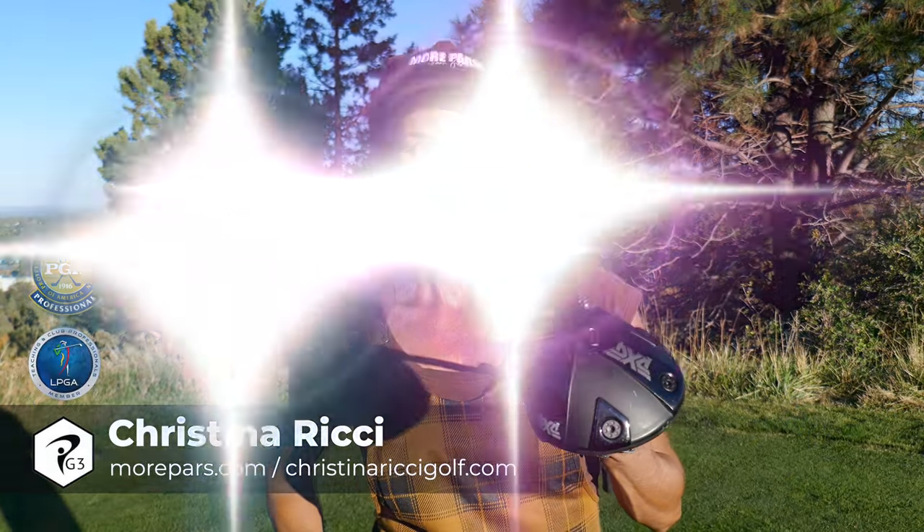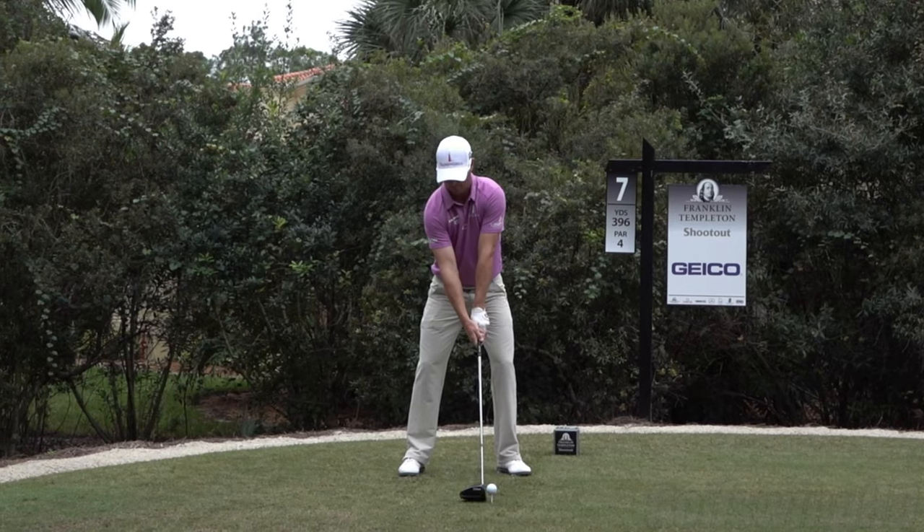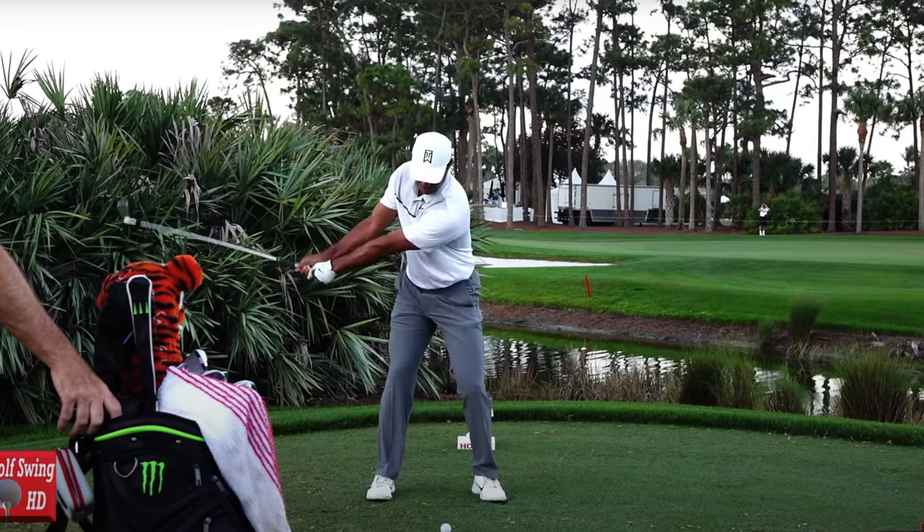Hey guys, Christina Richie. If you want more power off the tee, let's find out what your dominant force is. There are three main forces in the golf swing: horizontal, rotational, and vertical. What's yours? Let's find out.